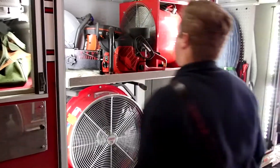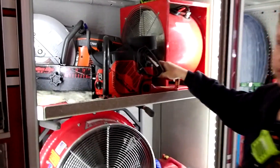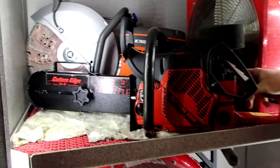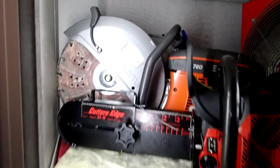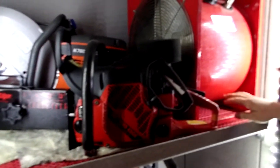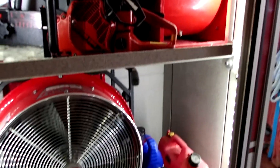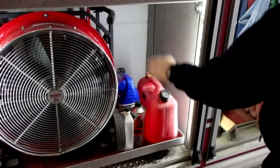In this cabinet here we have our K12 saw and our chainsaw. The chainsaw we use for cutting vents for smoke and roofs, and our K12 saw we use to cut into, say, a garage door for access to a building. Here we have our vent fans for venting smoke out of the building, and our gas for running the saws.